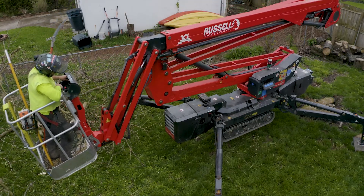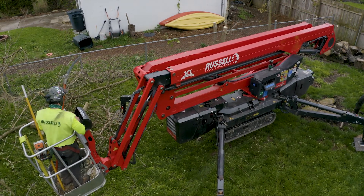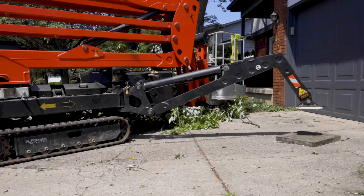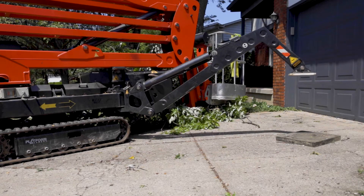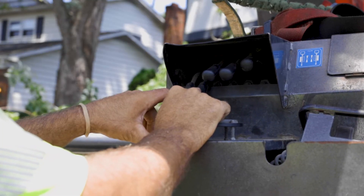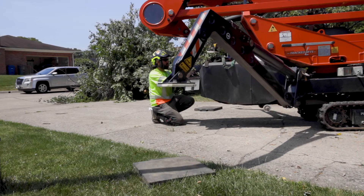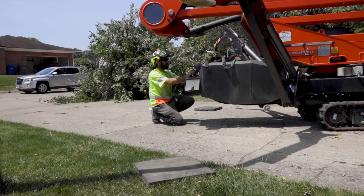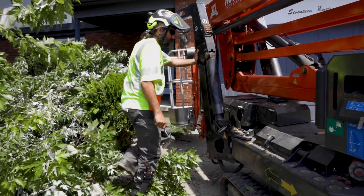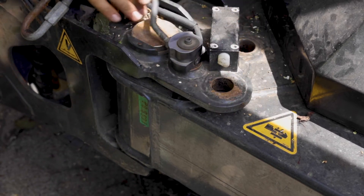If the operator is finished using the spider lift and you are asked to load it onto the trailer, use the levers near the back of the vehicle to retract the outriggers, retracting the front outriggers first and then the rear outriggers second. The first and second levers control the front outriggers while the third and fourth levers control the rear outriggers. Once the outriggers are retracted, remove the pin, put the outrigger in the transport position, and then insert the pin in the adjacent hole to lock the outriggers in place.